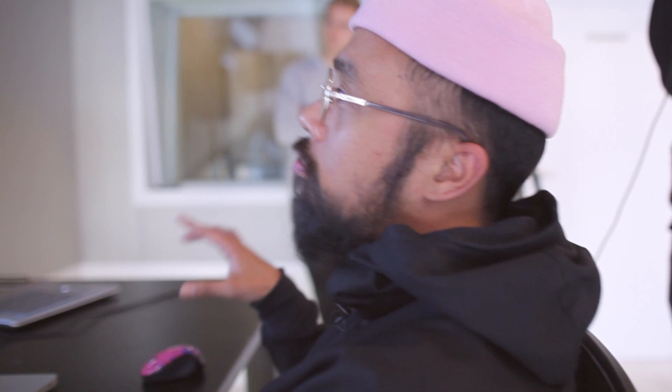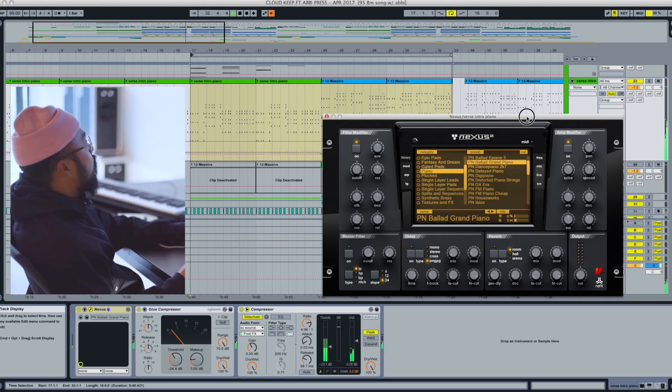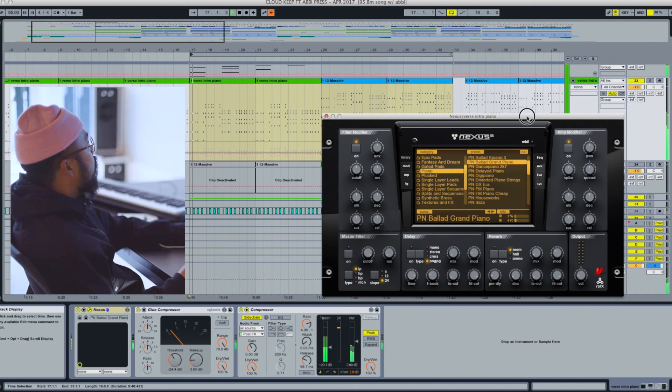I usually lean towards happy major chords in my songs, but for this one I chose a minor key. Even though this song is written in the minor key, I think it still has a sense of brightness and fun to it.